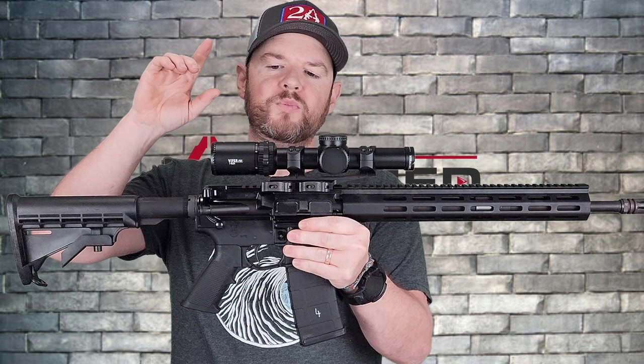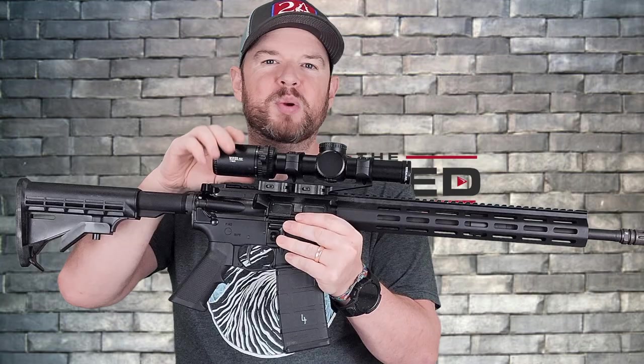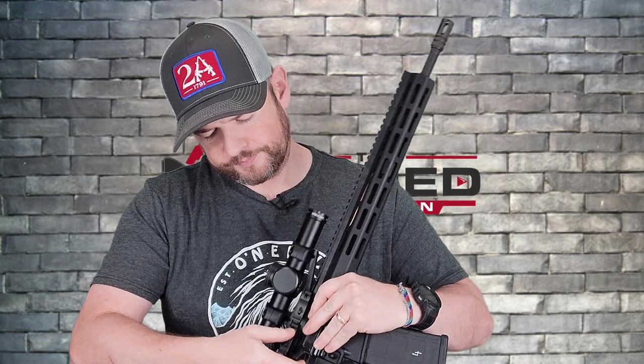I know somebody will ask about the optic — this is the Vortex PST 1-6 with a Warne QD skeleton mount. I still genuinely believe this is the best 1-6 scope for the money; you can pick these up for under $500, which I think is a bargain. Let's take this off so you can see the gun a little better.